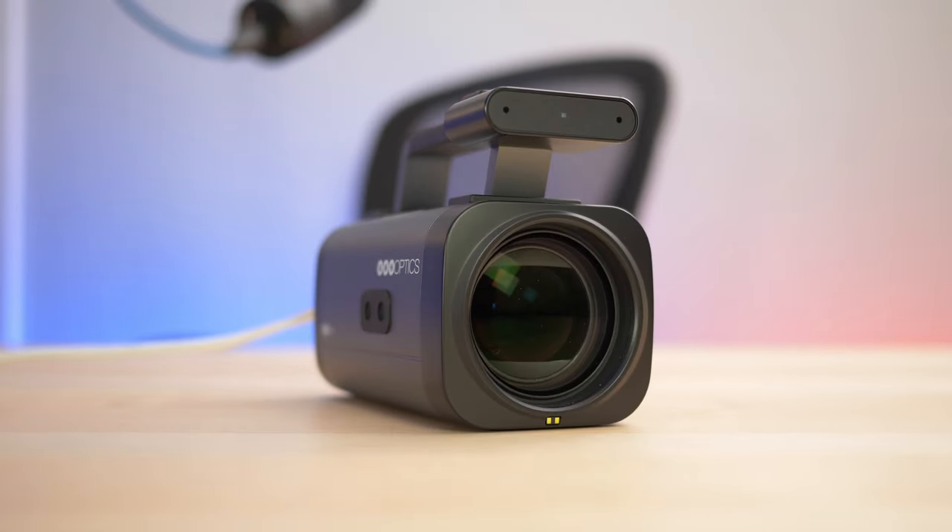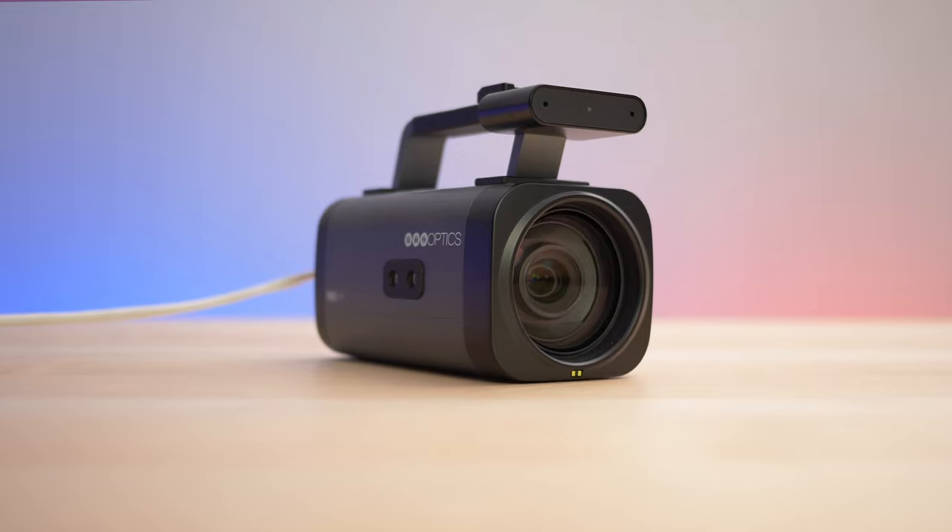So when PTZOptics sent me their new Studio Pro camera, I was super excited to try it out. A lot of you have already heard about or looked into the Studio Pro since it was announced because it created a lot of buzz. But for those of you needing an overview, let's take a look at the features of this awesome camera.